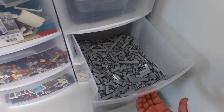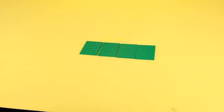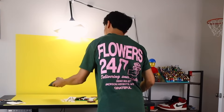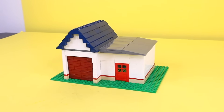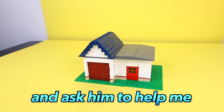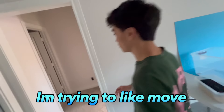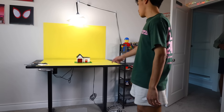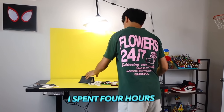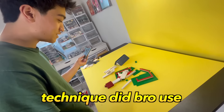Next, I'm gonna prank him by building a self-destructing Lego house. It's gonna look completely normal, but as soon as he touches it, it's gonna break apart. Using some super weak building connections, I built up a Lego house that's really fragile. Yo Tyler, can I get help with something? I'm trying to move a Lego house downstairs. Oh shoot. What is this? What are you doing? Dude, I spent four hours building that. Why are you breaking my house? What kind of illegal building technique did bro use?